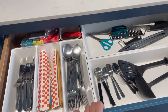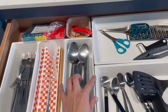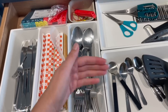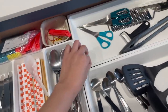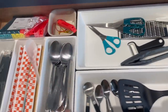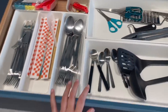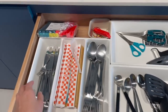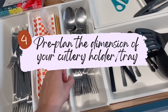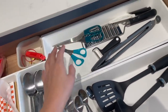Coming to our cutlery drawer — we got the holders from IKEA, but we completed the drawer before purchasing them. The issue is that IKEA's preset holders were too big for our drawer, so we had to buy them in separate individual pieces. This created gaps where the pieces fit together, and we had awkward areas we needed to fill with a mini container. If you're strict about having a perfect fit, look for the holder or container first, then get your ID to customize the drawer to match it properly.